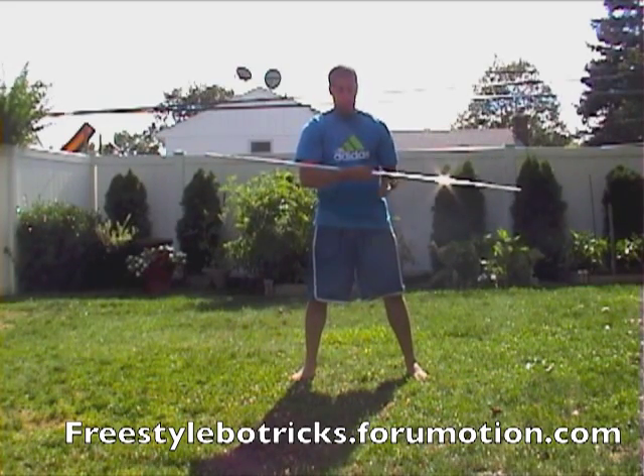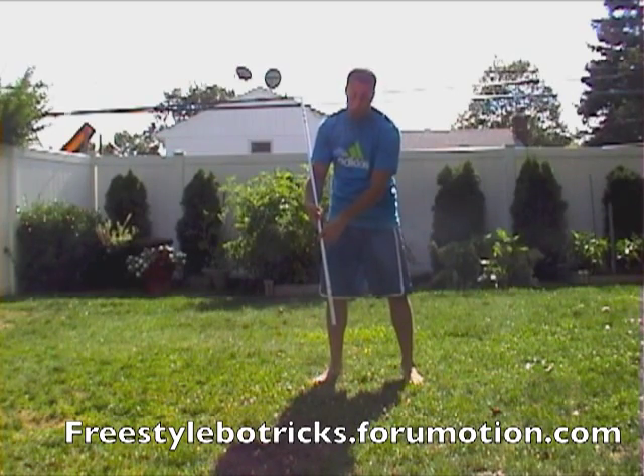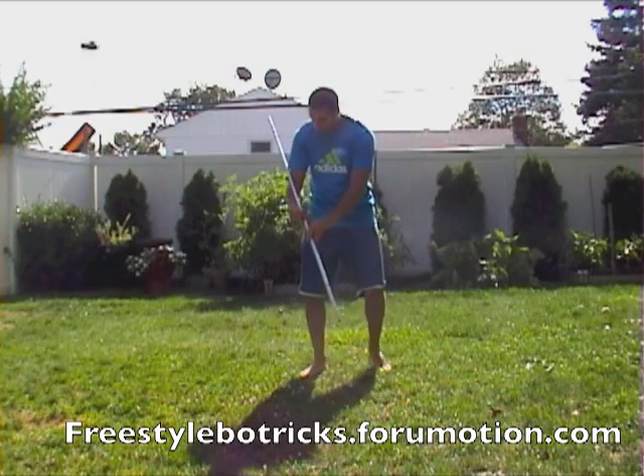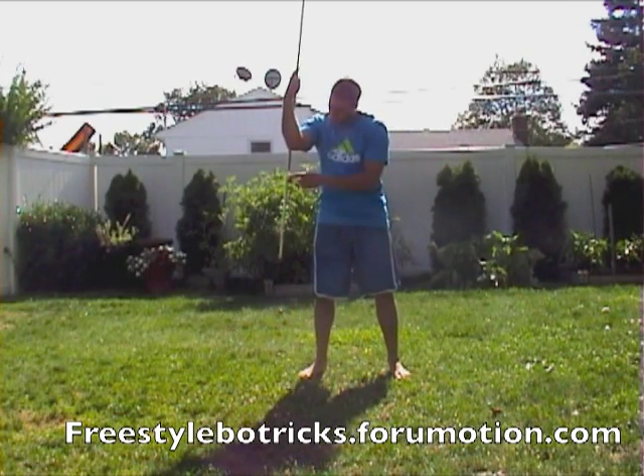Grab it here, thumb on top, fingers on the bottom. Now let's go over with this part. You want to hold it kind of towards the bottom a little bit, because you're going to want to add a hand roll when you get this move down. So a little bit towards the bow, still on the middle. Now what you're going to do is bend your arm up so the staff starts down like this.